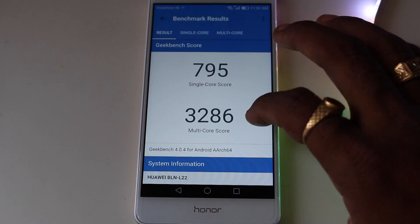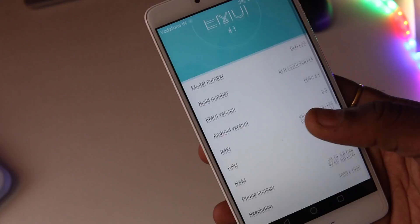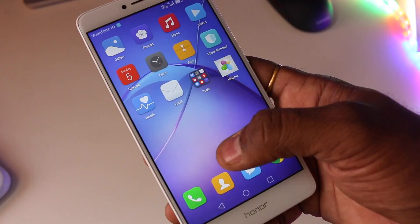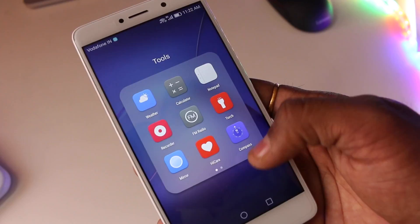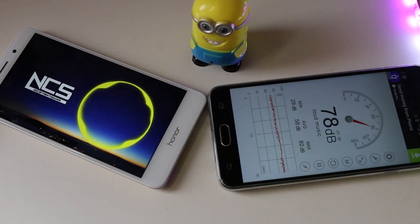The phone runs on Emotion UI 4.1, which is based on Android Marshmallow, with a Nougat update expected in March. There is no app drawer, like most Chinese manufacturers' phones, so if you've used a Huawei or Honor phone before you'll feel right at home. The UI does come with third-party apps and some bloatware — while the third-party apps can be removed, you're still stuck with the bloatware. DTS audio enhancement helps you enjoy music, but it's limited to the headphone output, as the speaker output isn't impressive at all.